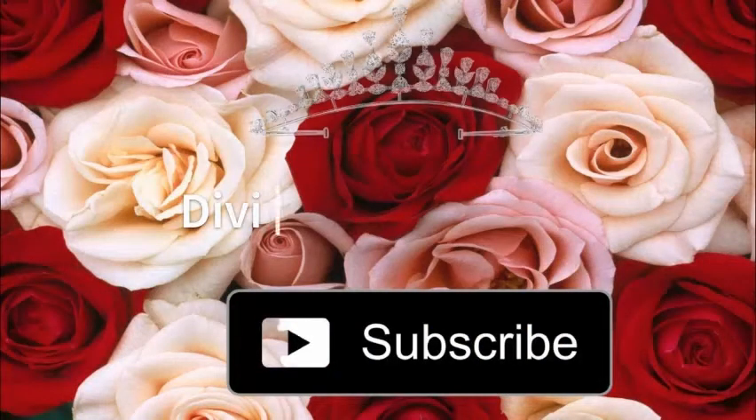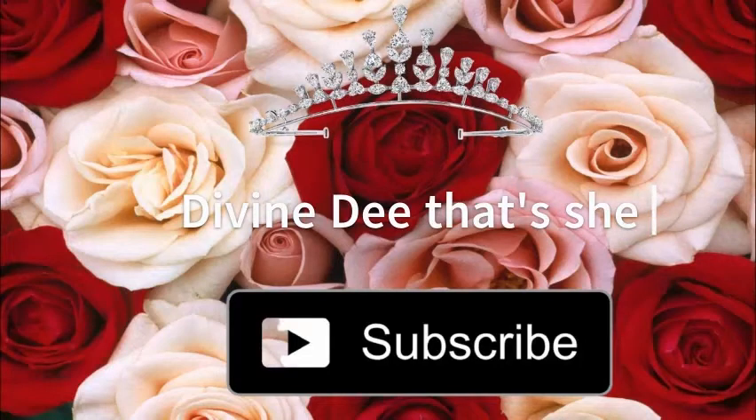Make sure to like this video, hit that subscribe button, and hit that post notification bell. It's Divine D that she, and she is out — I'll see you next time!